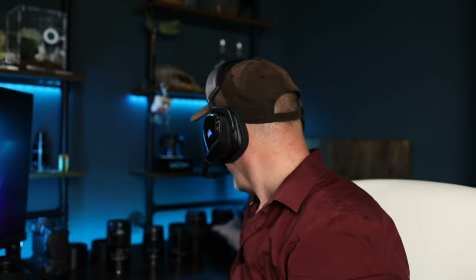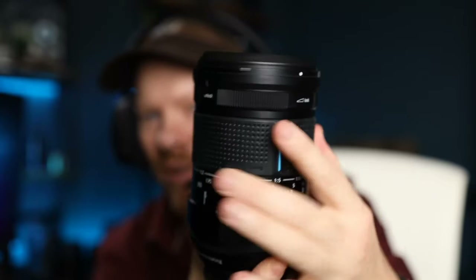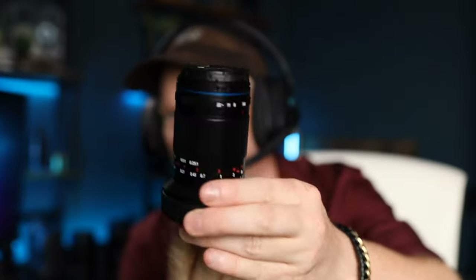It would be nice if Laowa could add weather sealing to these lenses, auto aperture on all mounts — Sony, Nikon, Canon, and L-mount — and rubber grips like on the Irix. The Irix in my opinion has the best focusing ring with a nice rubber grip and a little notch you can grab, which is fantastic for focusing. If you're looking for a small lightweight lens, the 85mm is the one, and of course if you're on Micro Four Thirds, Laowa also has a 50mm lens which is again fantastic.